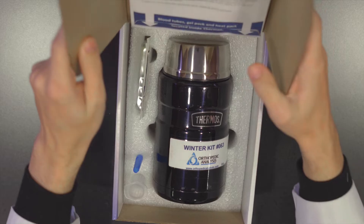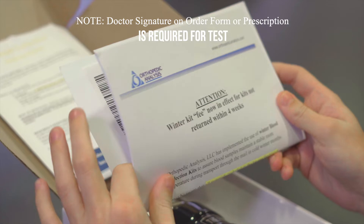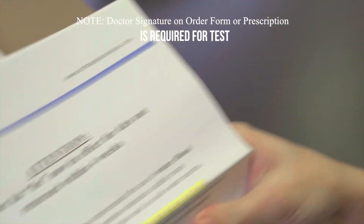First, let's open the kit. Inside the top envelope, you will find all of the necessary paperwork, including instructions, test order forms, and a prepaid overnight label to ship back to orthopedic analysis.